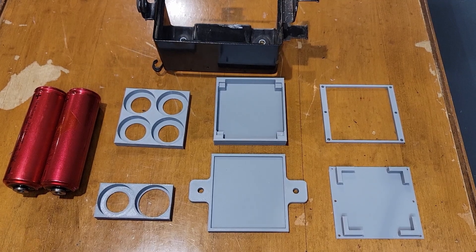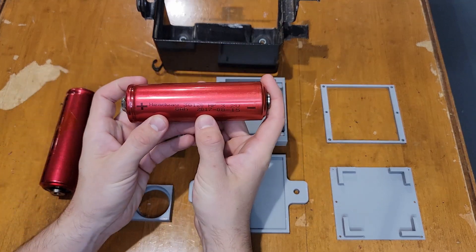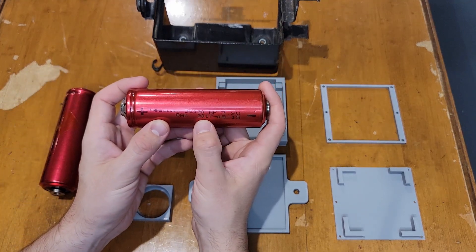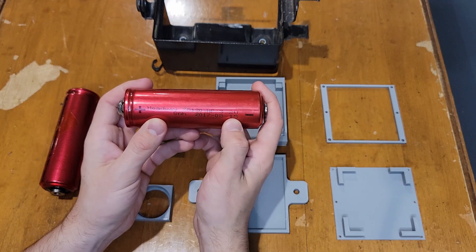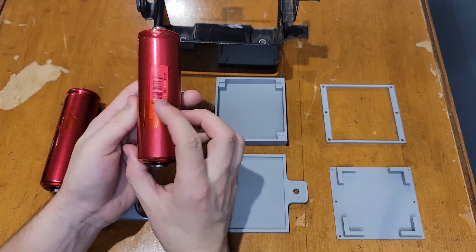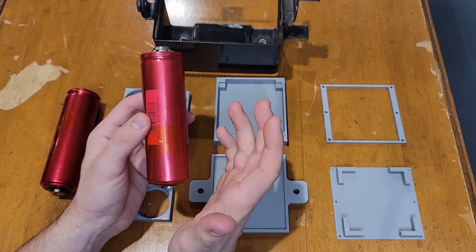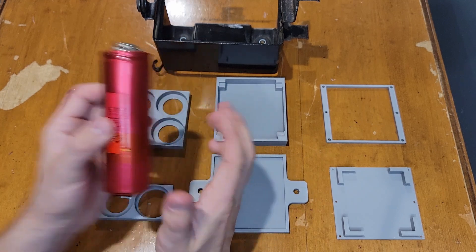The 12-volt battery system I'll be setting up for this motorcycle will use Headway 38120 cells that are 3.27 volts with 8 amp hours in them. I'll be using four of these cells to create a 12-volt battery pack to power up all the accessories on my motorcycle.